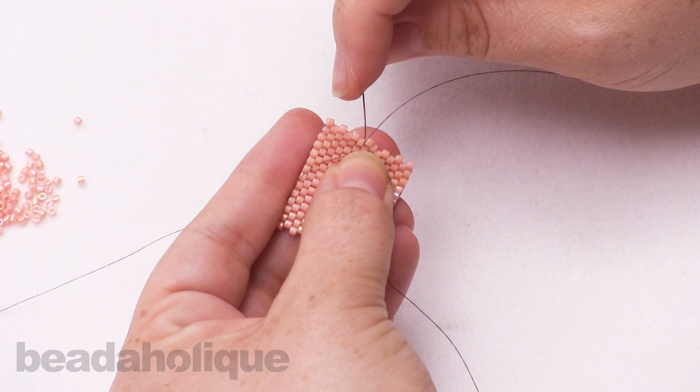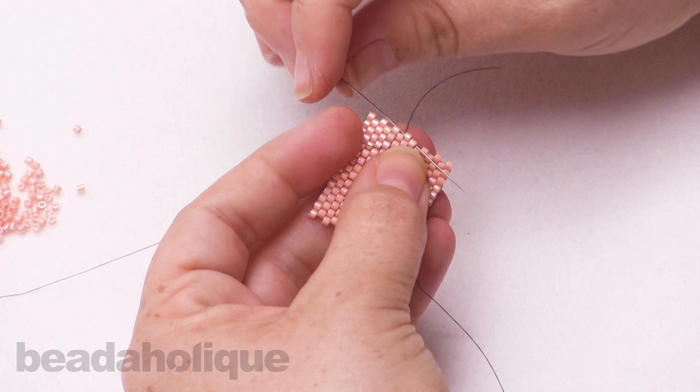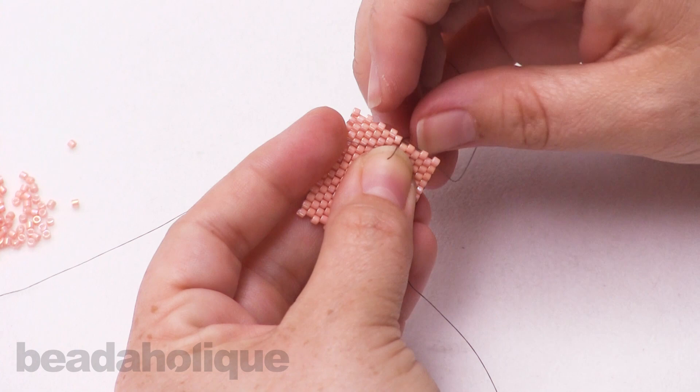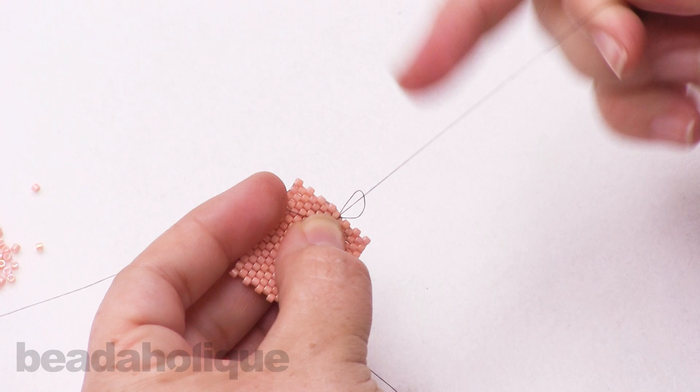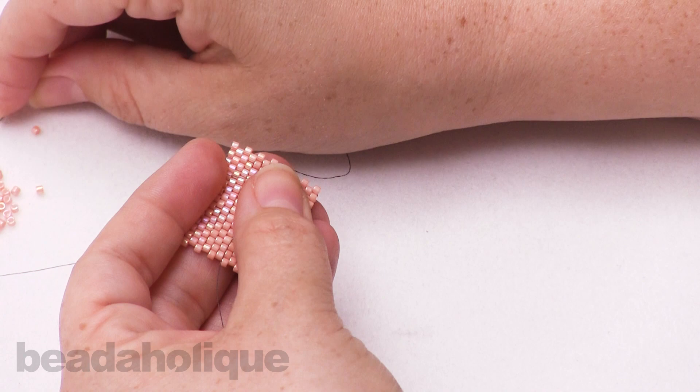Now I'm going to turn that around and come up through the bead. I'm going to do what I did earlier and create a little loop going through the thread bridge, and tie the first knot. Now I'm going to go down through and again tie a little knot. The nice thing about the Delicas is that they do sort of snap into place.